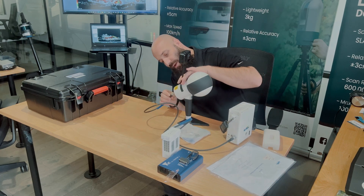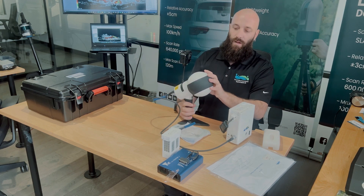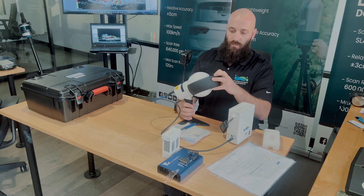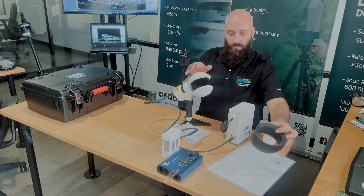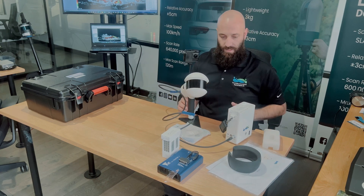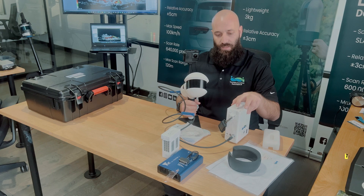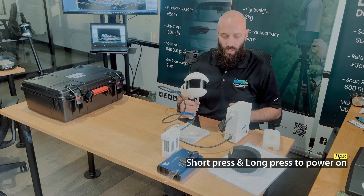Again, red on red in the back. From there, we'll go ahead and remove the protective cover over the LiDAR sensor. And this would be your setup, getting ready to collect data. The next step would be to power on the device: one short press, one long press, short press, long hold press. The device is now turned on.